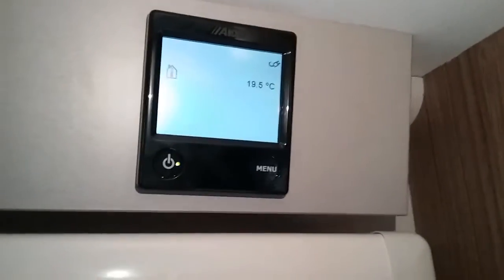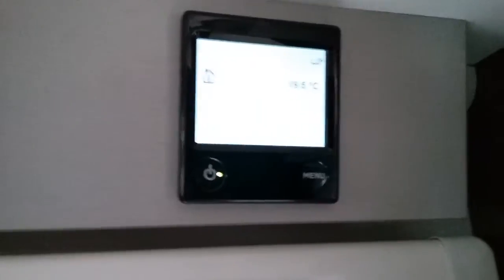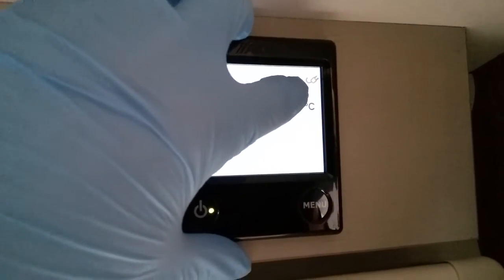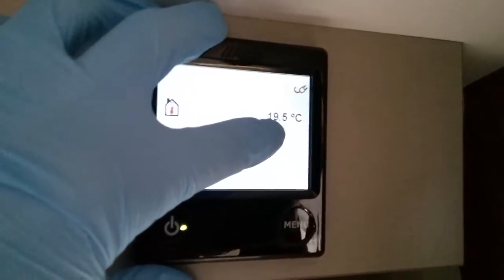If I now move across to the LD control panel for the heating and hot water system — on and off on this button just here — we have a little symbol letting us know we're currently connected to mains electricity, and then the internal temperature of the caravan.